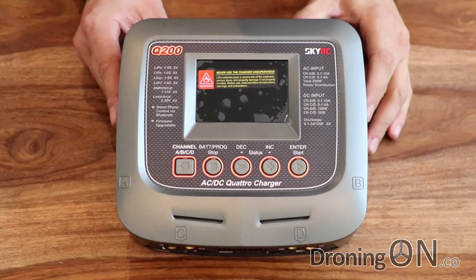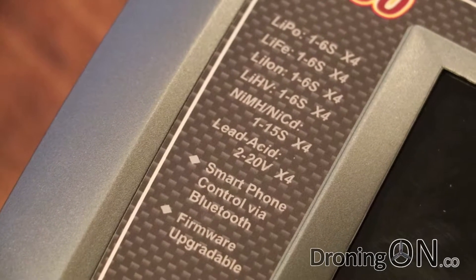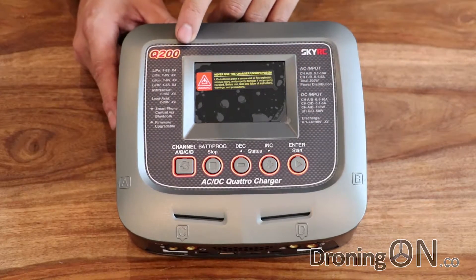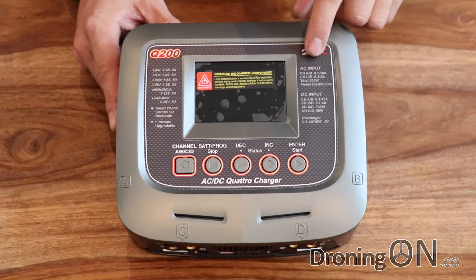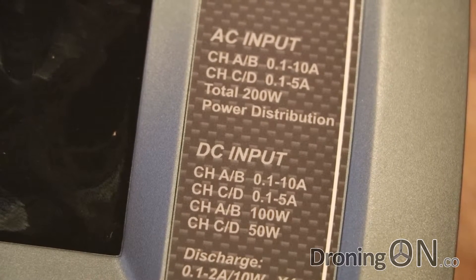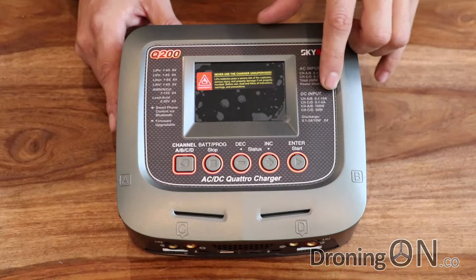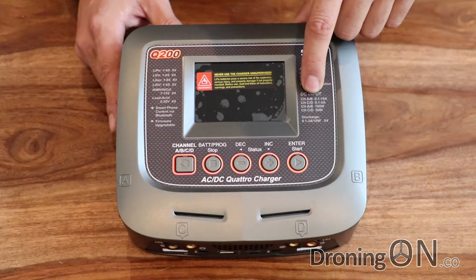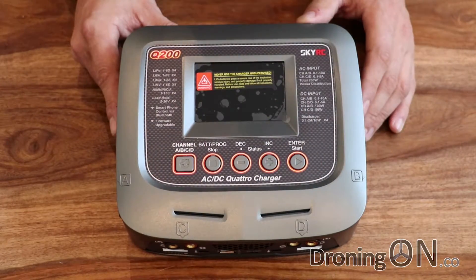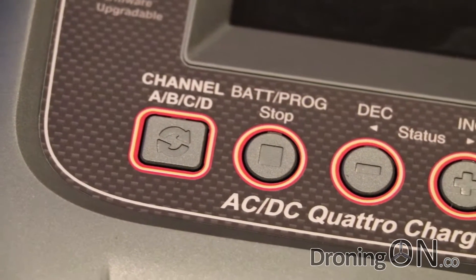Let's take a look at the actual charging unit. We've got a nice big colour display screen here. On the left hand side we've got a list of the supported batteries — notably that list includes the new high voltage batteries, the LiHV, and for each of those formats it takes up to six cells. On the right hand side we've got the input — it does support AC or DC. There are some wattage and amperage limitations depending on which input type you use. For example, when connected via DC we can only use up to 10 amps on channels A and B, whereas channels C and D support a maximum of 5 amps. Be careful especially if you're connecting parallel boards to any of these inputs and outputs. There's a set of buttons — the A, B, C, D button is for switching between the configuration of each port.